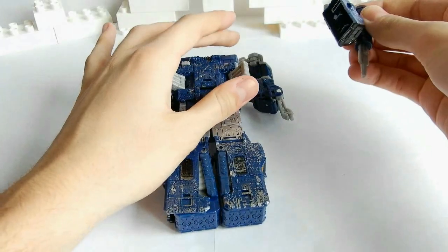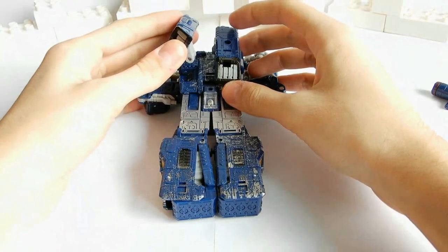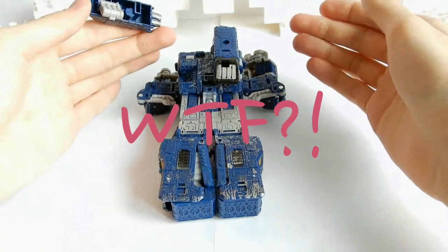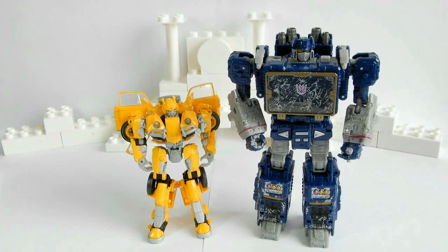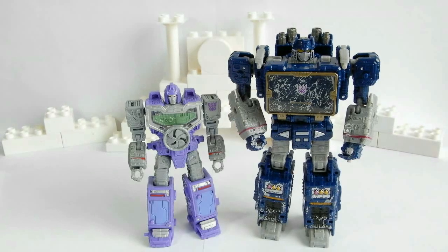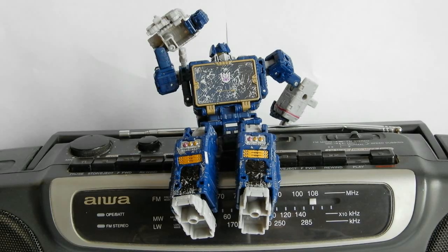Единственный минус фигурки — турбины, которые на протяжении всего видео постоянно отлетали. Размер фигурки оказался именно таким, каким ожидался, — эффекта несоответствия ожиданий и реальности не было. На этом наш обзор подошёл к концу. С вами был TransDefise Masterpiece. Пока!